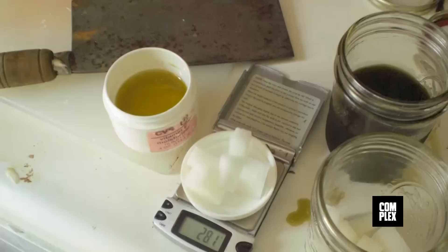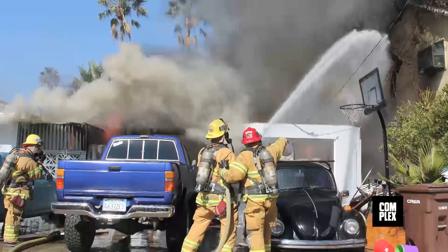Before you run to the bank, you should know that wax is so powerful it can trigger hallucinations and episodes of psychosis. And it's very, very dangerous to make — the smallest error when blasting can cause a massive explosion.